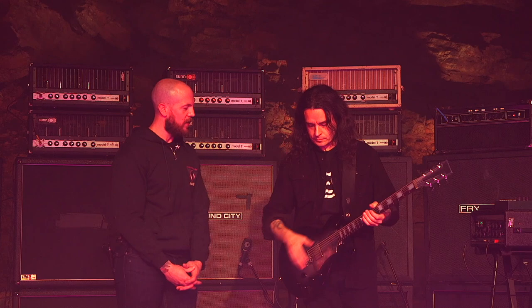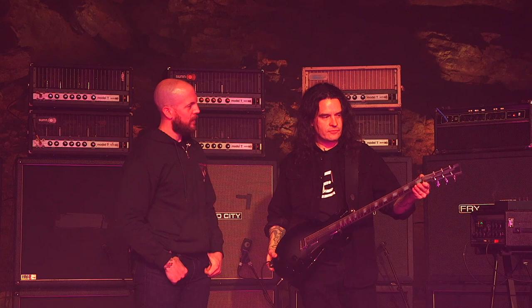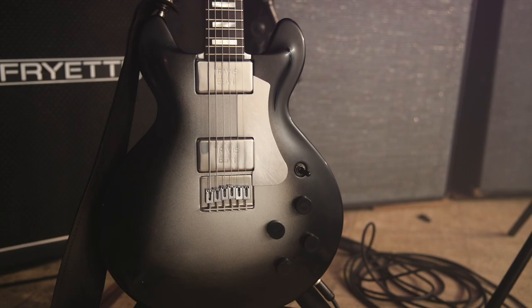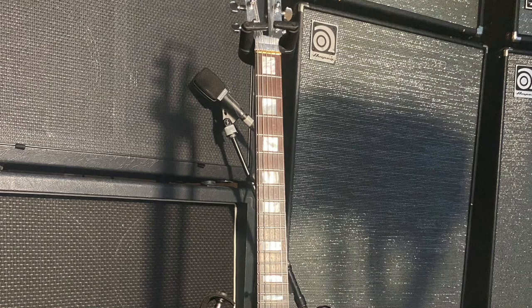Let's get right into it Steven. This is a Travis Bean that a lot of your fans have seen you use for years and years, so tell us about it. Well, I've been using Travis Bean for about 20 years or so, maybe a little more. This particular instrument is one of the new Travis Beans that Kevin Burkett started doing with Mrs. Bean.